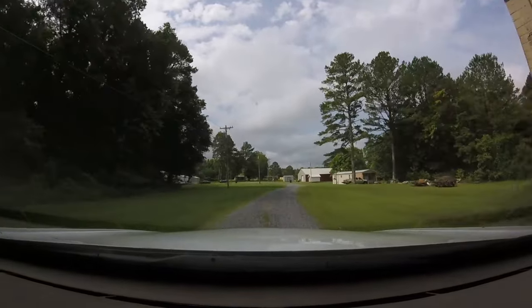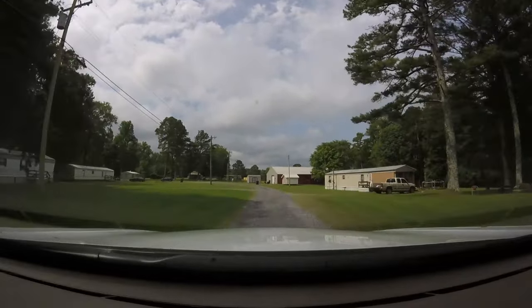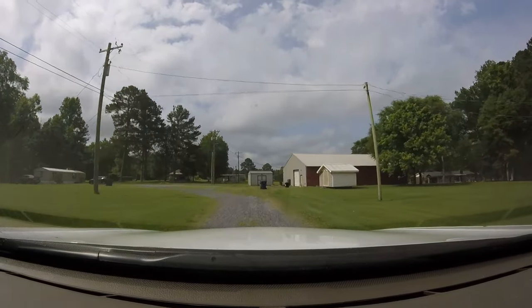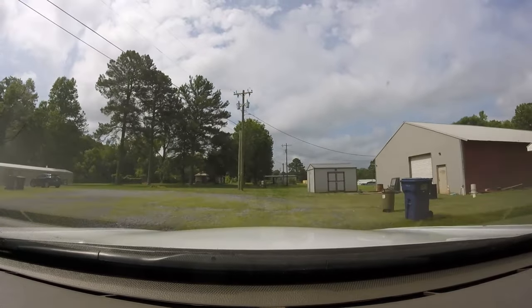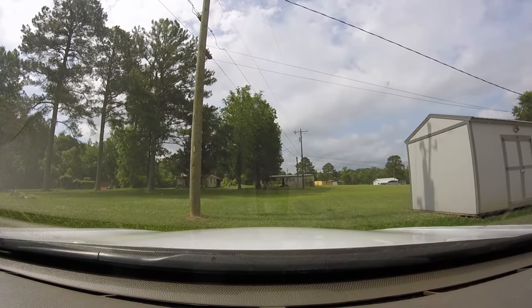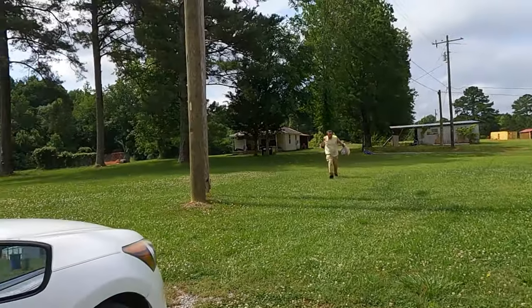Oh, there he is! He's on this trail. We're on a gravel road here — a little private drive that goes back into the woods. Nice clean area. I'm just going to give him a quick honk of the horn. 'Hey buddy, you dropped some of your stuff on the side of the road! How you doing, man?'